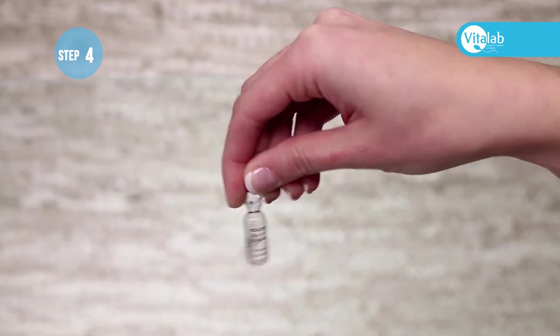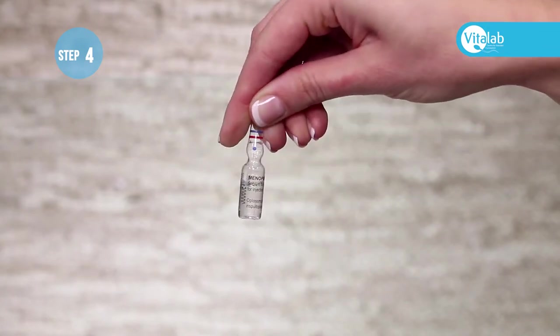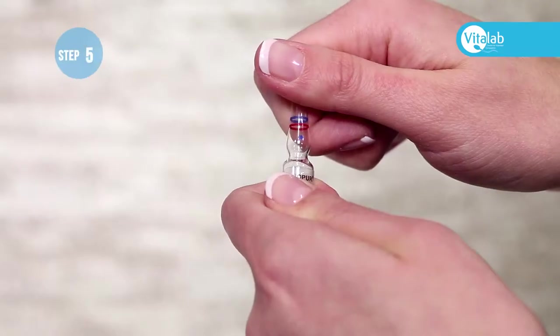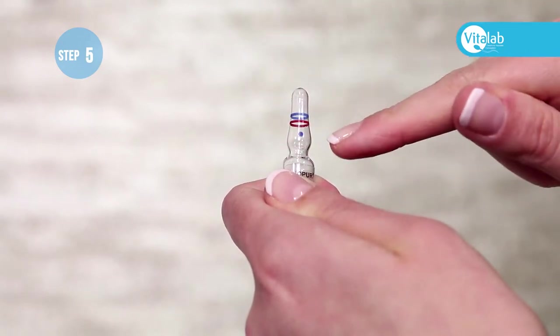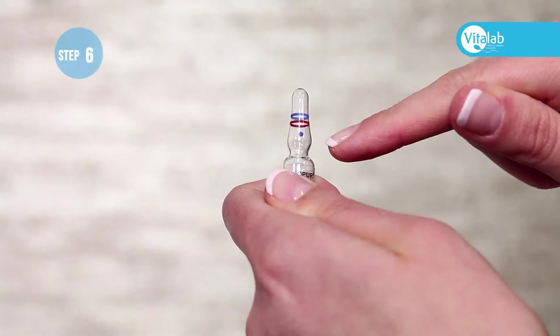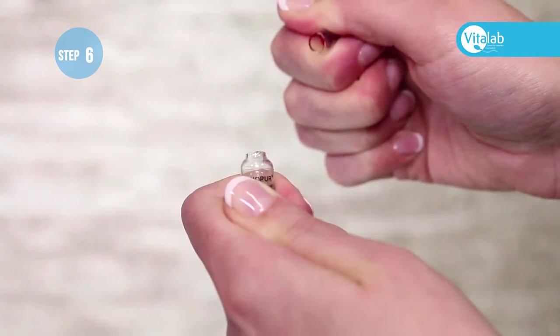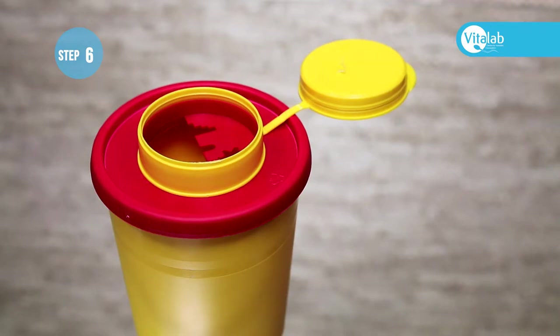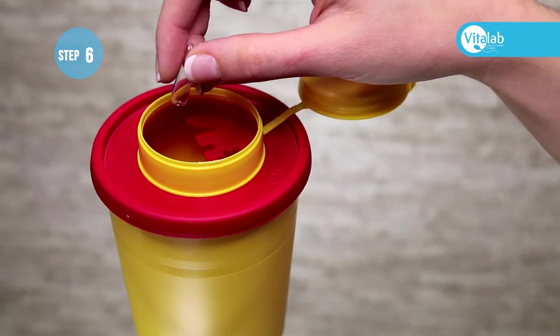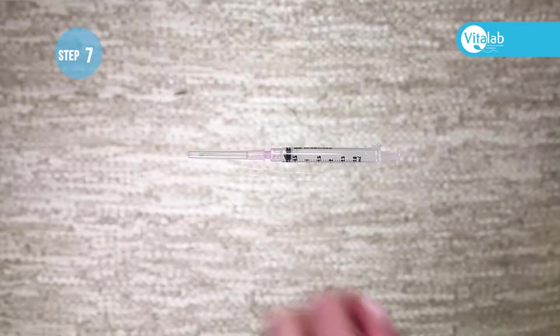Open the water ampoule by holding it by the top and swirling it around so all the water goes into the bottom of the ampoule. Face the blue dot on the ampoule upwards towards the ceiling. If you are right-handed, hold the bottom half of the ampoule in your left hand and the top part in your right hand. Snap the top downwards away from the blue dot and discard the top part into the sharps container. Place the ampoule on a flat surface.